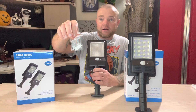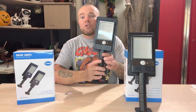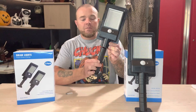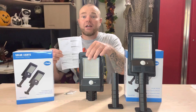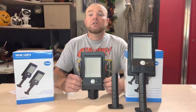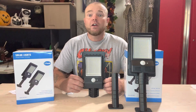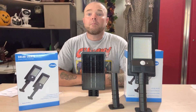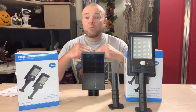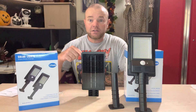You get the provided hardware — this has everything to mount these. It has inserts if you need them, screws, and also the set screw which goes in here to keep the light to the mounting base. You get your instruction manual, and this does have 168 LEDs. The color temperature is 6500K and it has a 2200 milliamp hour lithium battery inside. The solar panel is a 6 volt 3 watt mono crystalline silicon solar panel, so it's more efficient in charging that 2200 milliamp hour lithium battery.